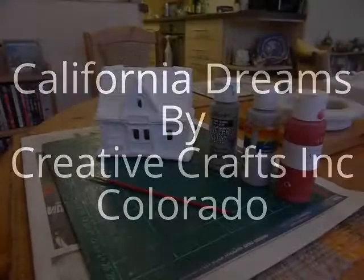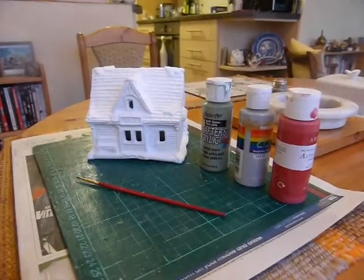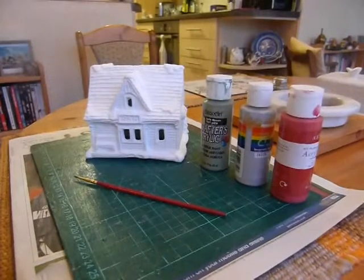So this is all you need to start off with the house — just a surface, paintbrush, and paints.